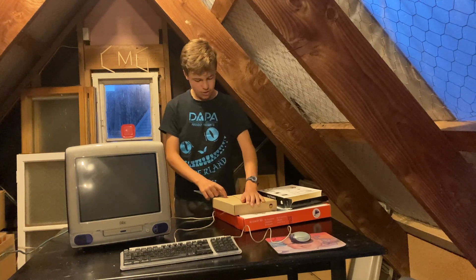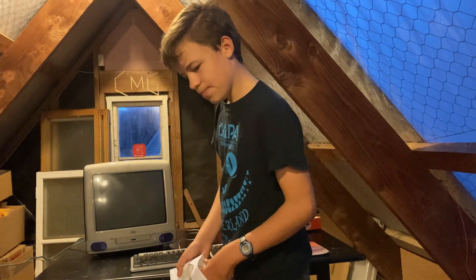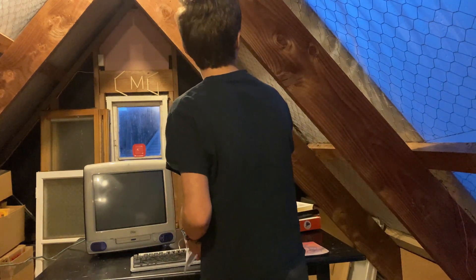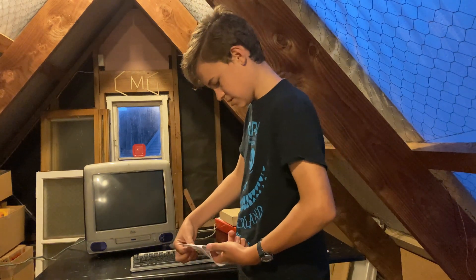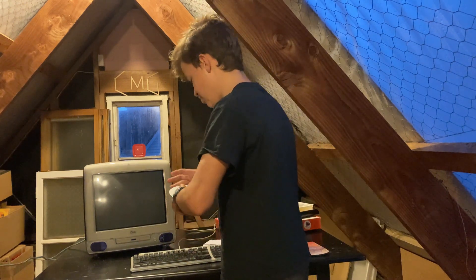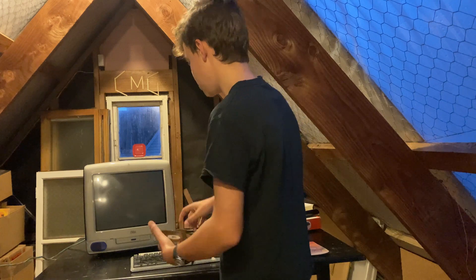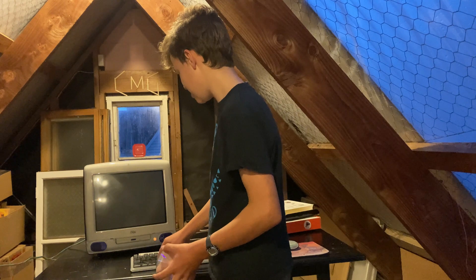So I've got our disc, let's just open it. I don't want to break this because this is the original disc that came with this. Now if we start up, let's start this up and hold the C key.